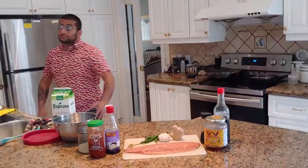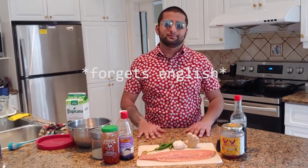Welcome to Cooking Time for Sam, episode 3. I know I said I'd be making samosas, but I lied. So today we're going to be making honey garlic barbecue salmon, and I'm going to tell you how to make this.